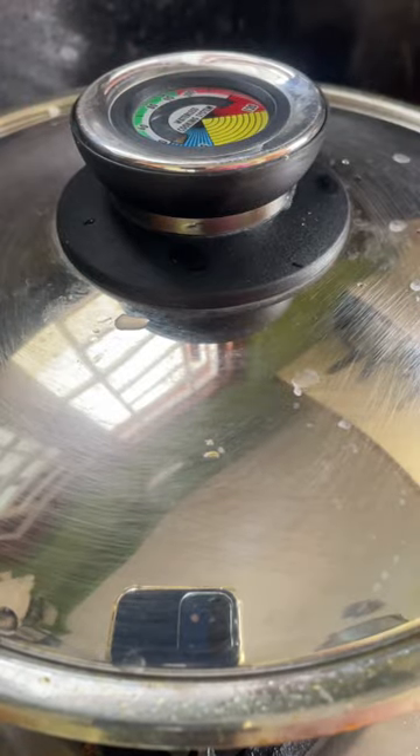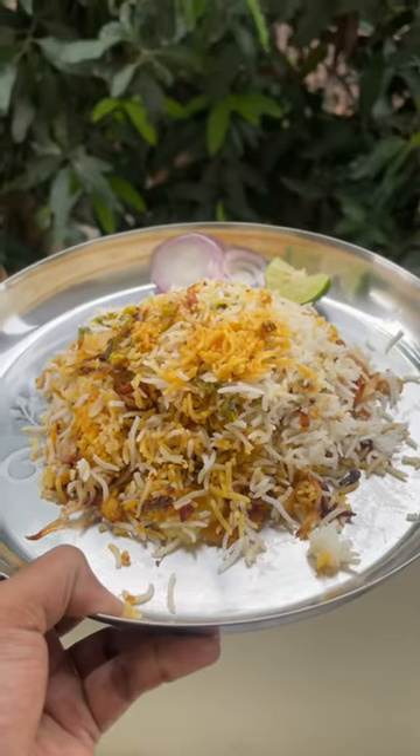Let it cook for 10 minutes on low flame, and that's it — the aloo biryani is done. Serve and enjoy!